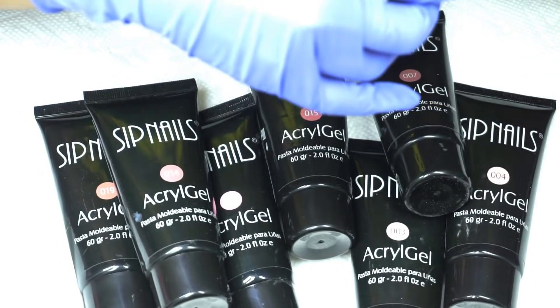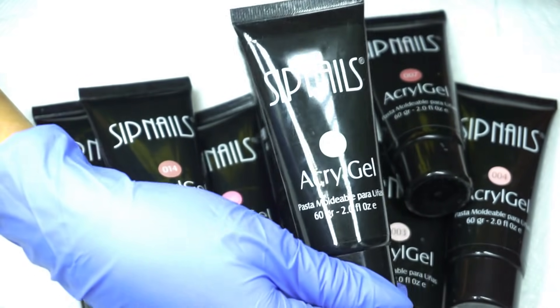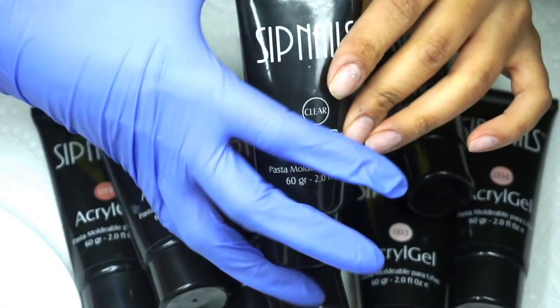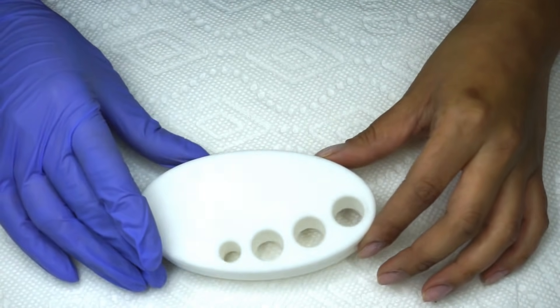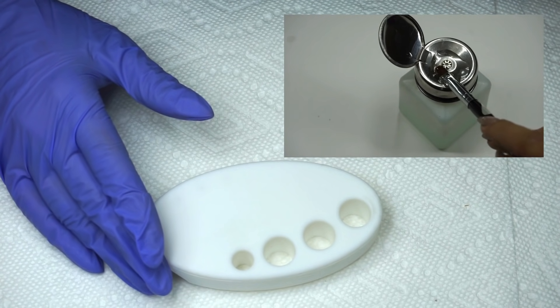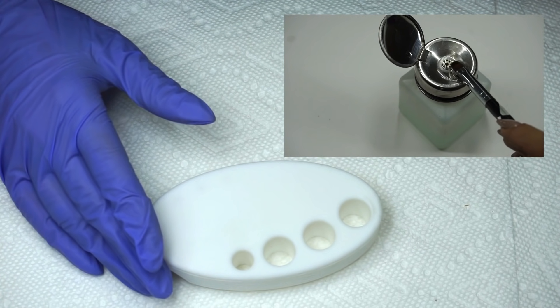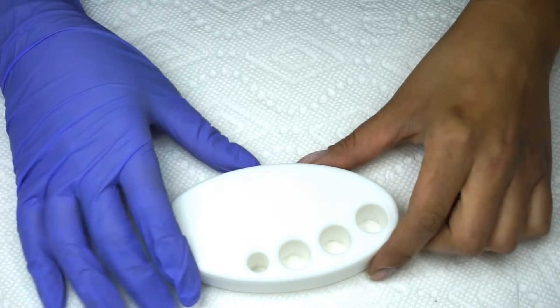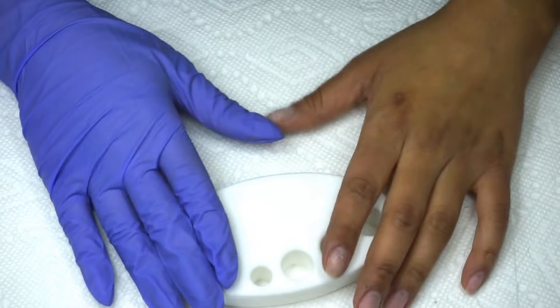También viene el color natural y obviamente el clear, que es el cristal. La solución con la que voy a estar trabajando para manejar este producto puede ser alcohol, monómero, cleanser o acetona, dependiendo cómo se sientan más cómodas ustedes — yo voy a estar usando alcohol.